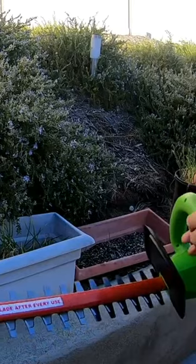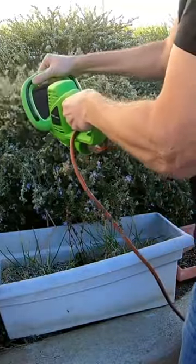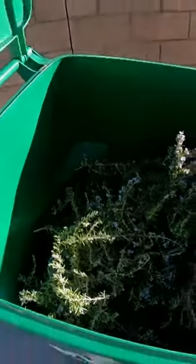Let's trim these down and see how this goes. The hedger is cutting through this pretty nicely. I motored through this hillside in a matter of minutes — maybe 30 minutes with cleanup.